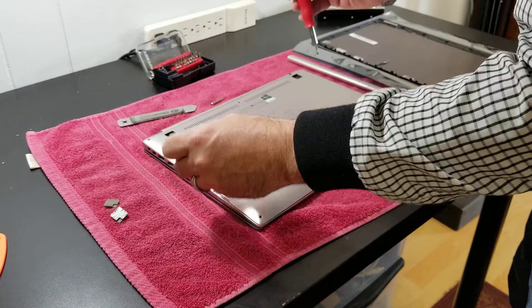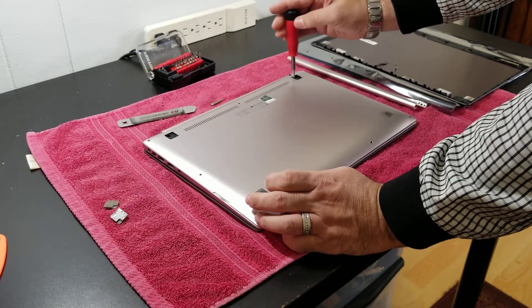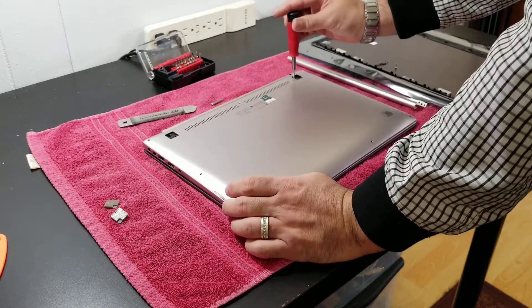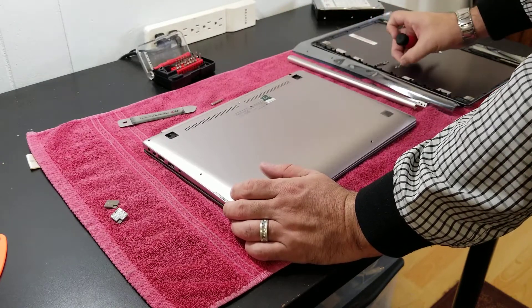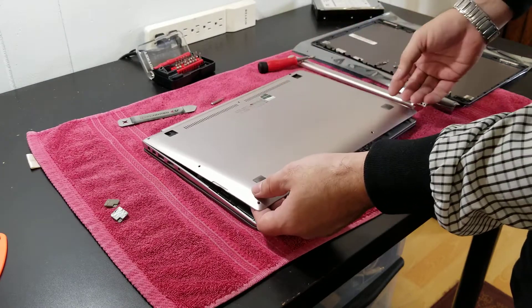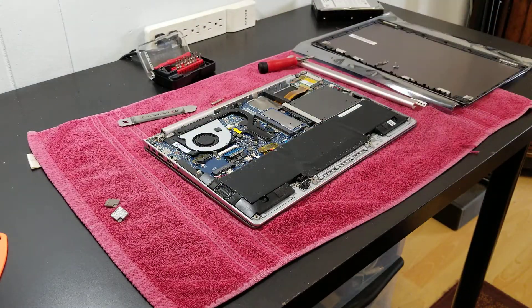Always when opening a computer, if you feel some resistance, never try to force it out, because maybe there's just a missing screw. So we got two more. Let's try it again. There's no screws there - and that's it. We were able to open it.